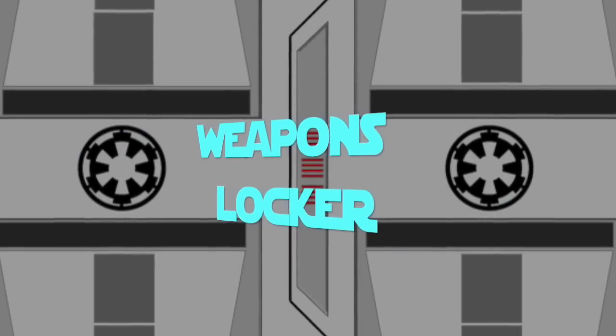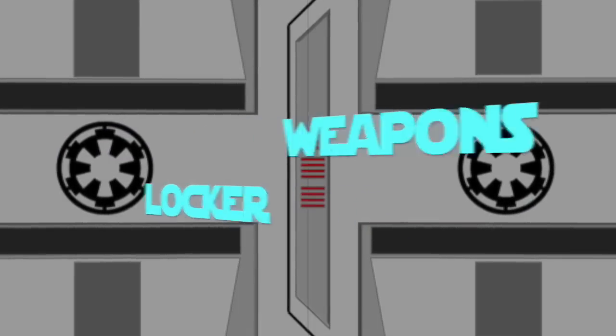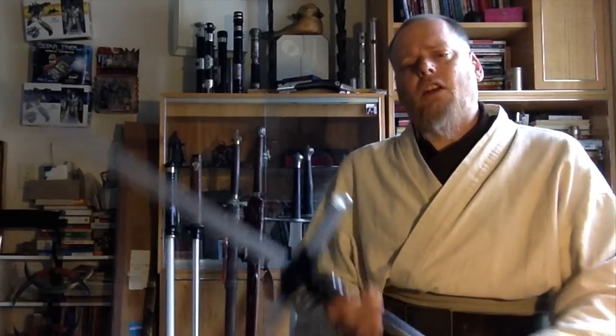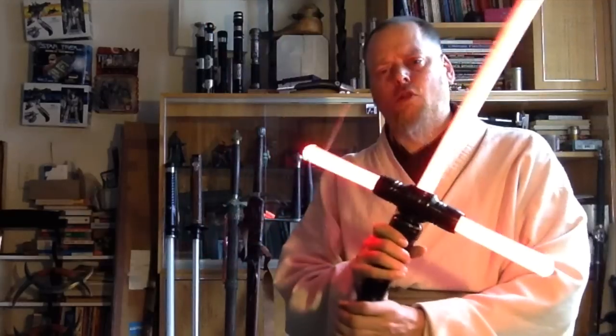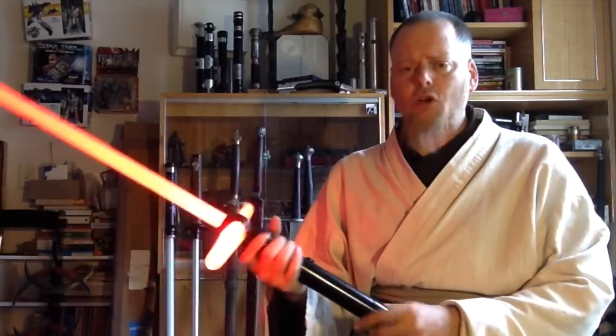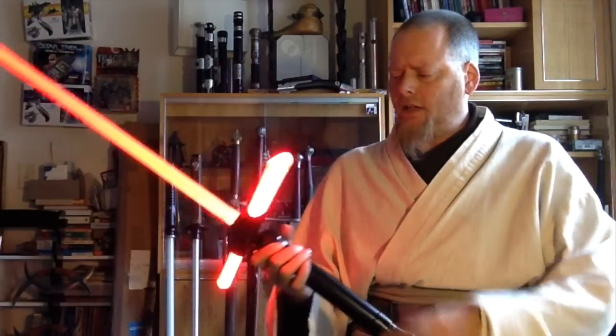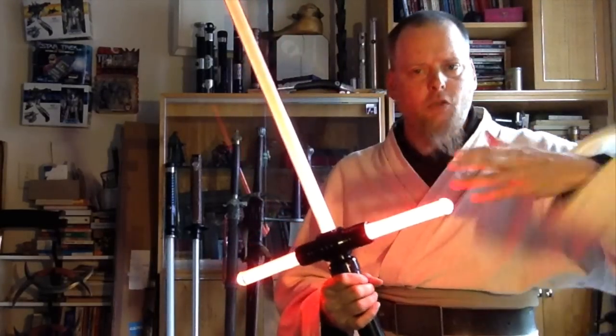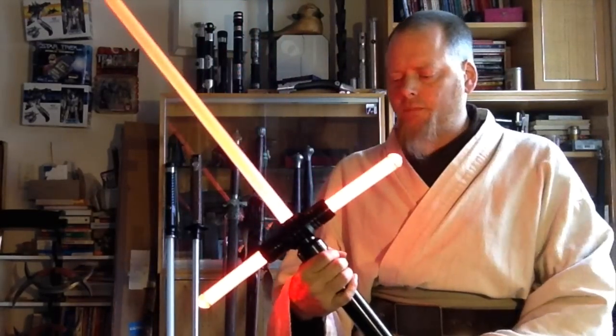Welcome to the Terrifying Weapons Locker. Today we're looking at the Ultra Sabers Flamberge Crossguard Sabre. I got this Flamberge a while ago, just before it came out regularly on the site, so this was a pre-order.